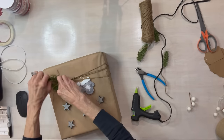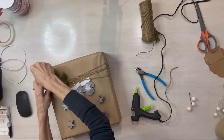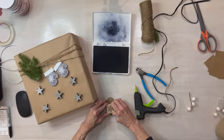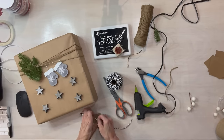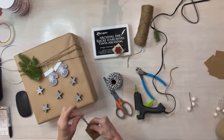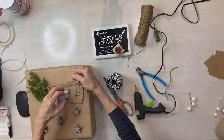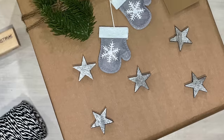You can use anything in your stash to decorate with — any leftover stuff you have. I'm adding a little more greenery, then stamping a little snowflake on a card and tying that on with baker's twine. This is a great way to use up anything you have left over from the holidays.